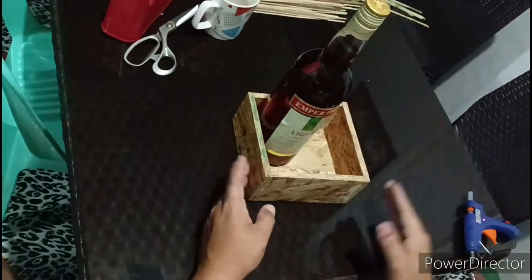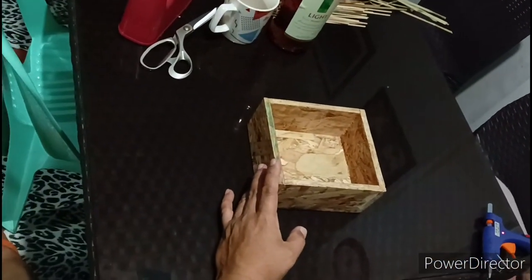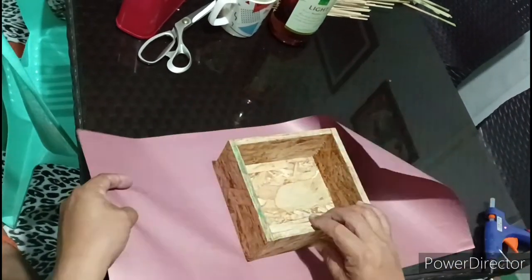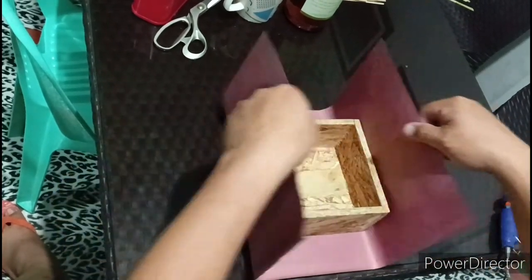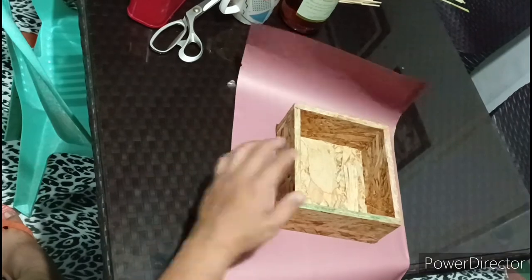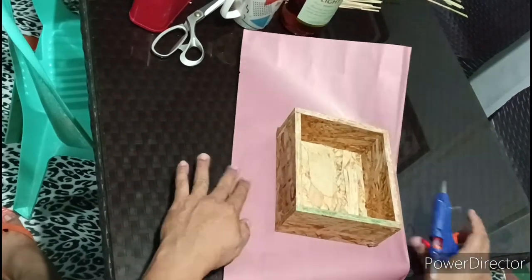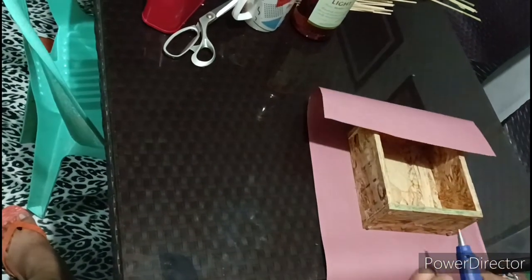Kita nyo — dito natin lalagay yung bote ng alak, yung ating bottle of liquor. But first, syempre kailangan may balot, di ba? Napaka-daltingnan kung yung wood lang ang lalabas at makikita ng tao. So, I tried to put some wrapping, at ang gagamitin kong pandikit ay itong glue stick or glue gun para siguradong hindi siya bibitaw.